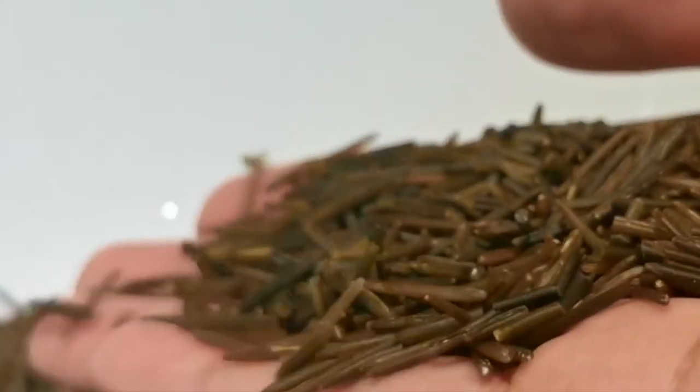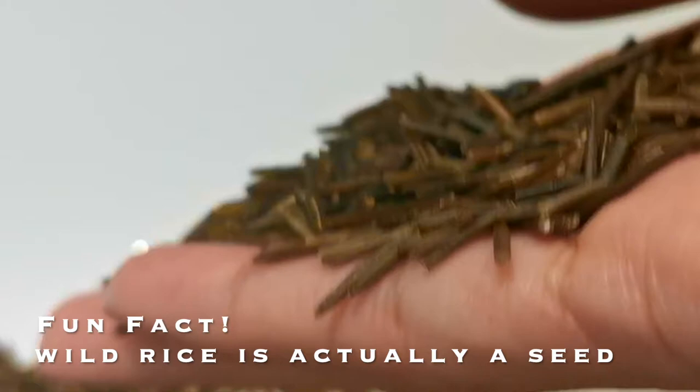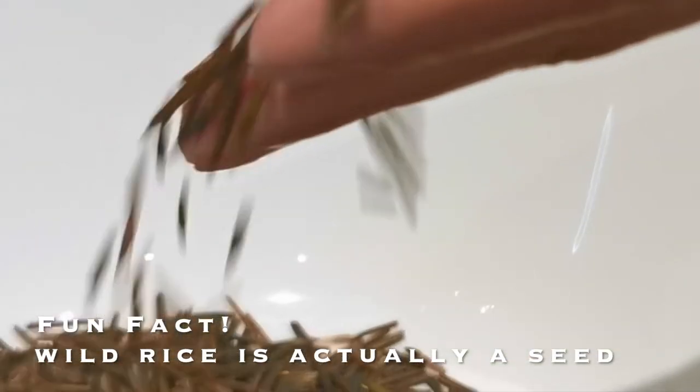This is the only grain that is indigenous to North America, and it used to be as plentiful as grass. You could find it everywhere within the Great Lakes, and it's long been known to our people as the food that grows on water. Today I'm going to teach you how to cook it and a really easy recipe. Fun fact — did you know that wild rice is actually a seed and it's very time consuming to harvest? We'll talk more about that later on.